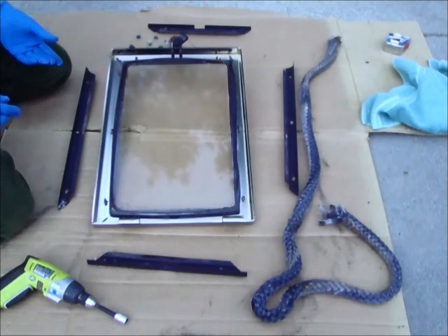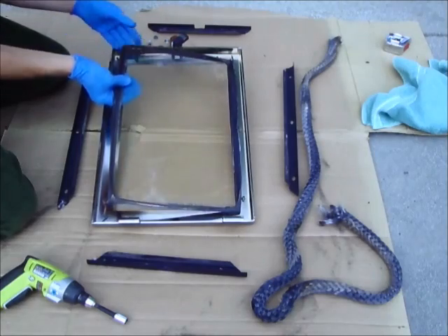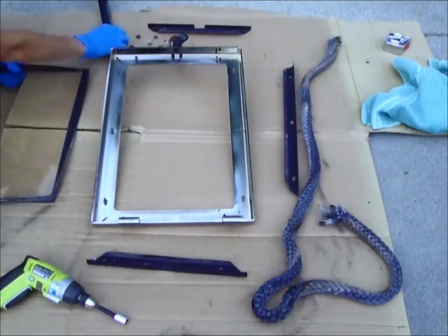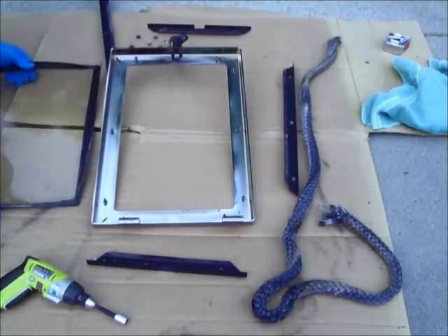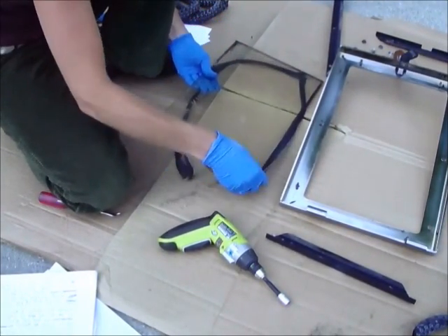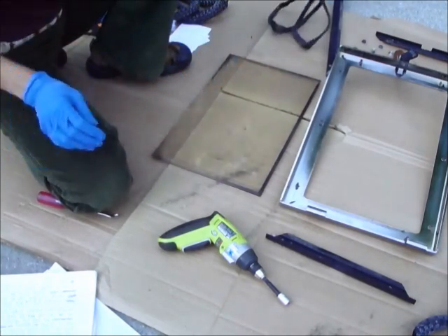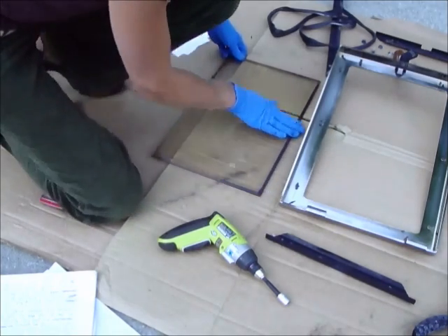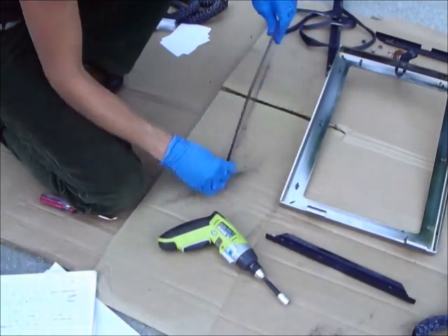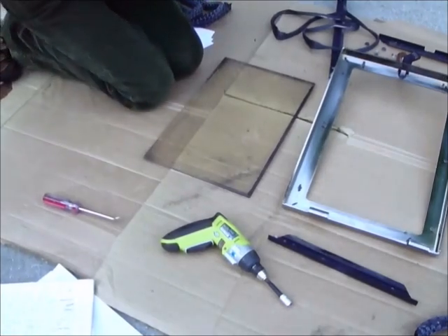Now we're going to need to remove the glass. I'm being very gentle with it. Now we'll remove the old glass gasket. Then we're going to need to clean the glass off — we're going to do this with a razor. We're just going to scrape all the excess old debris and any buildup, and just make sure we have a nice clean surface for the new gasket.